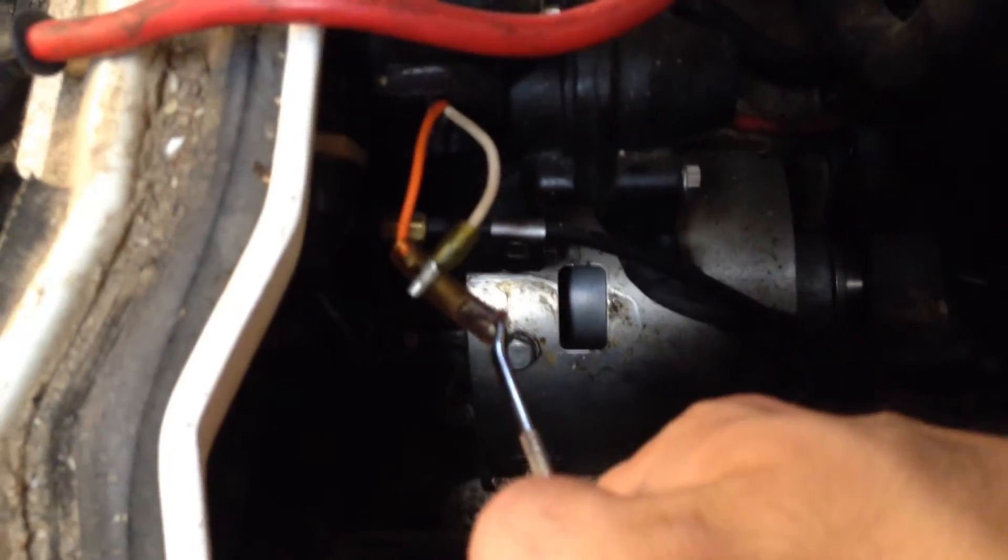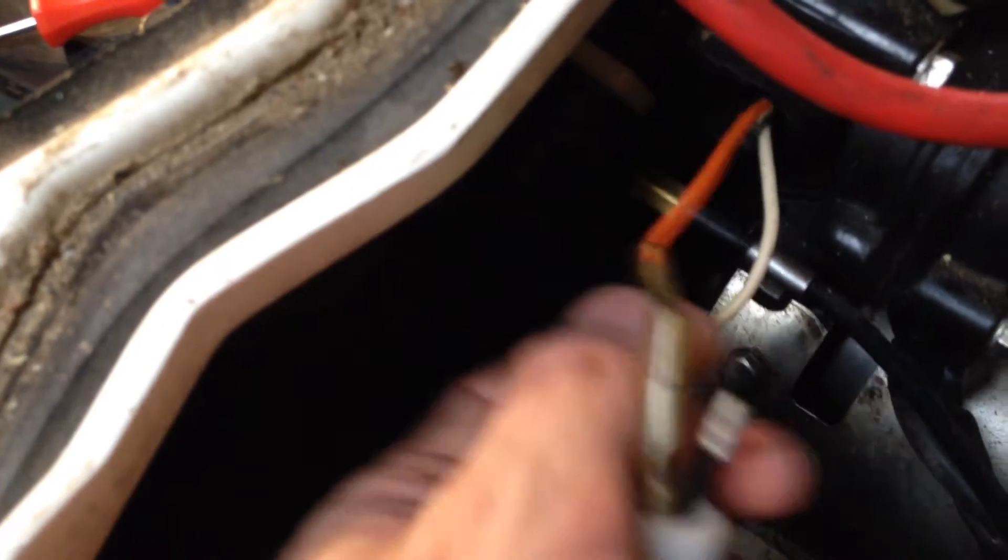I ended up just using a simple dental pick to fish this one fitting out. Now that I have my two ends, I'll take my connectors and put these back together. Once the white fitting is tightened, you can tighten up the black one.